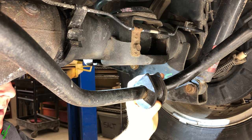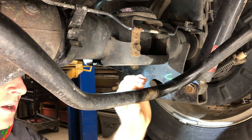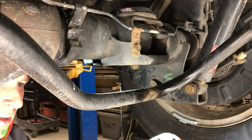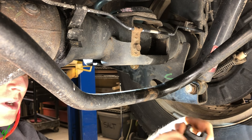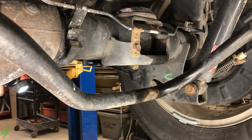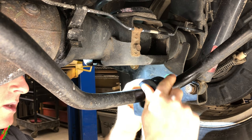Yeah, that's really loose — that's definitely our clunk problem. Go ahead and just split that off. The bar feels like it's normal size, not much wear, but there's definitely some wear in there. This thing is just really soft. We've got our new one here. It doesn't really matter which way you put this split, but I'm just going to put it back the way that it was.